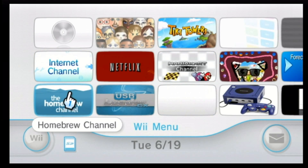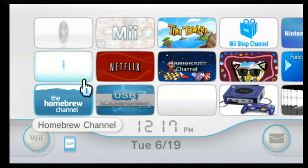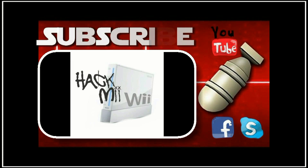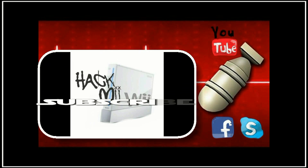Thanks guys for watching, and that is how you guys get the Homebrew Channel. Just if you're interested, on my screen right now is my how-to-hack Wii games tutorial. Watch it, comment, rate, subscribe. Talk to you guys later. Bye.